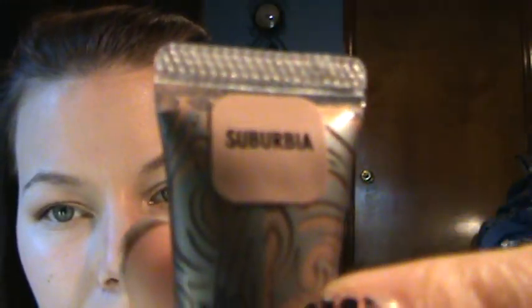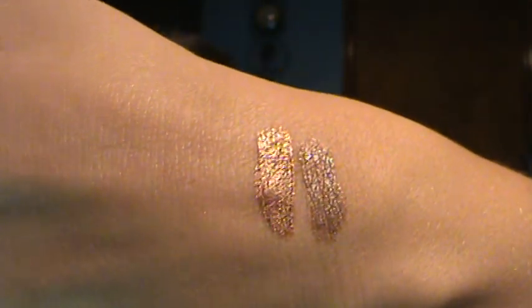The next one is Suburbia. And this one is a lot more bronzier — more coppery, which I think is beautiful.